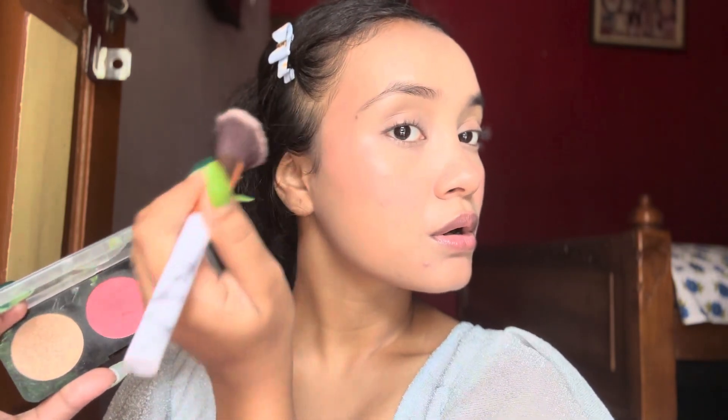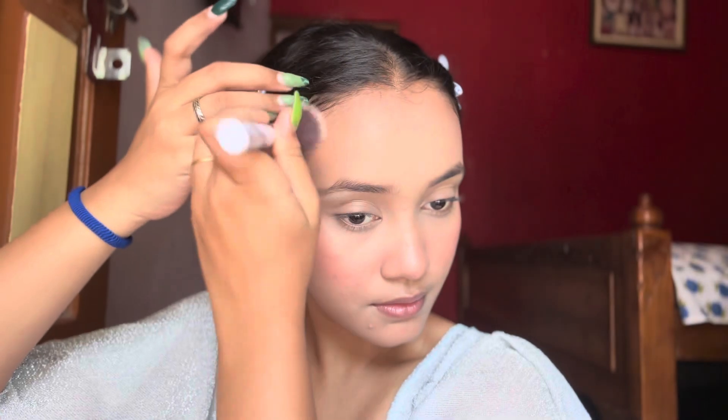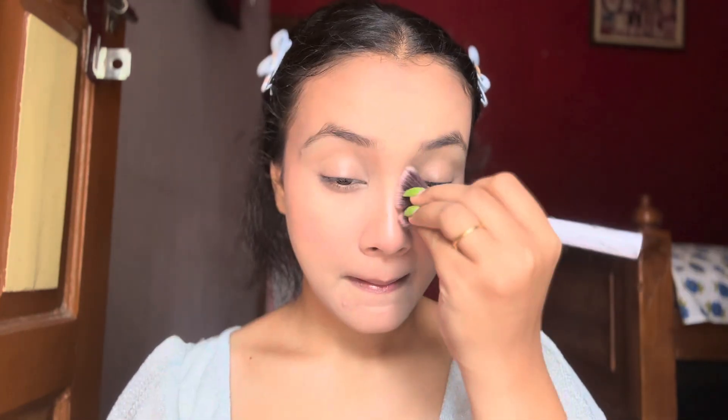Here I am using this palette to bronze my face. I never really enjoyed bronzing my face earlier but now I just love it — it gives your face a very lifted look which I really like.